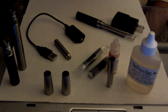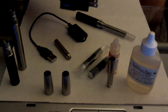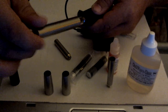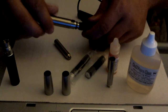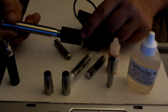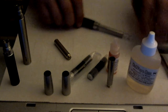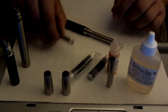Here are the basics: this is a charger and a USB adapter — just a standard USB adapter. You plug in your charger, plug in your battery, and plug it into the computer or an outlet. The light will turn red while it's charging and green when it's done. If you disconnect it early that's fine — it won't hurt the battery; it'll actually help the battery.